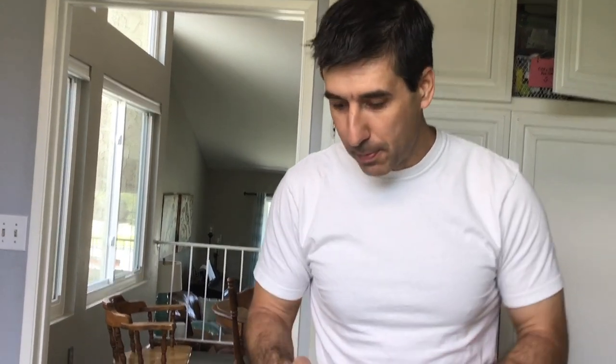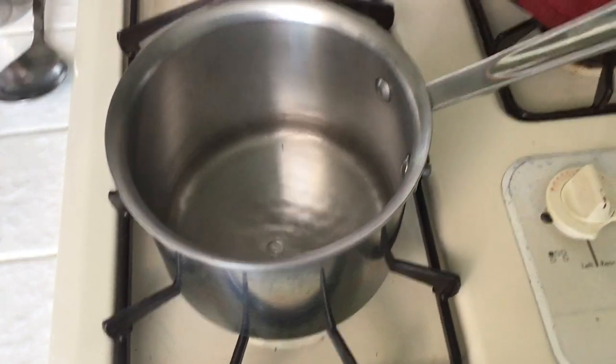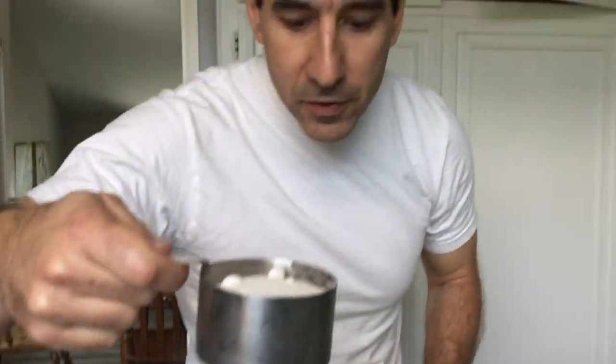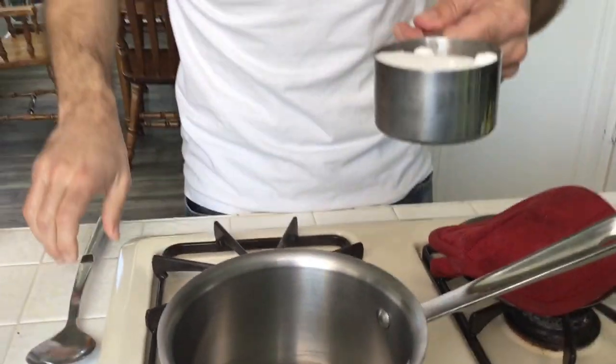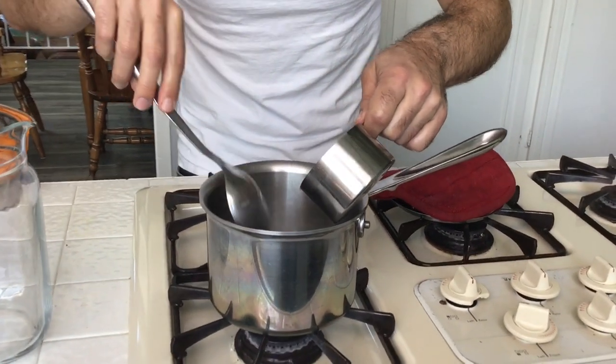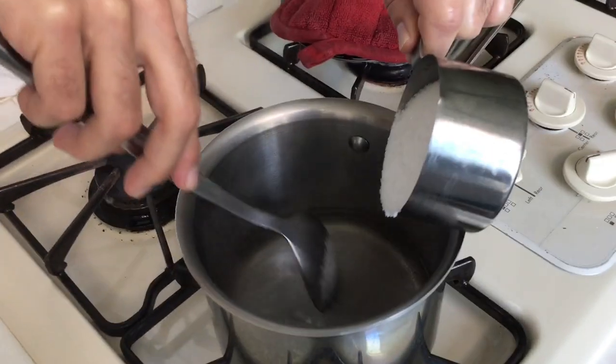Now, we have one cup of boiling water. Everything's a cup: cup of lime juice, cup of boiling water, one cup of sugar. Take the sugar — what we're going to make is called a simple syrup. You're going to take the one cup of sugar and mix it into the boiling water.